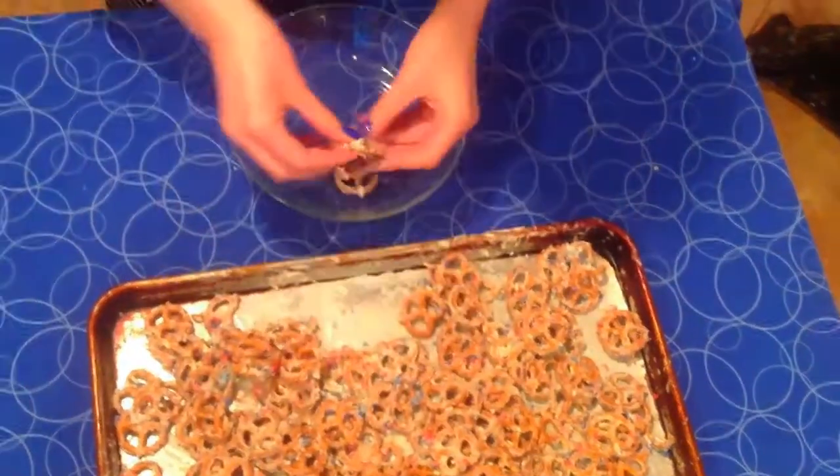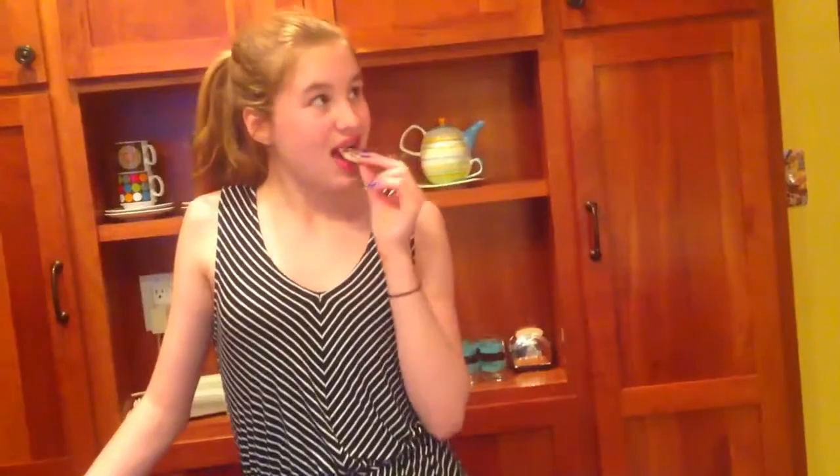Once your pretzels are out of the freezer, just break them up, put them in a bowl, and you are ready to go. The pretzels are super delicious and very festive.